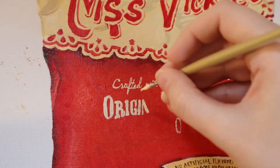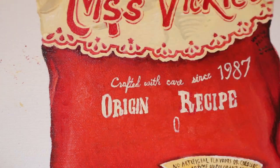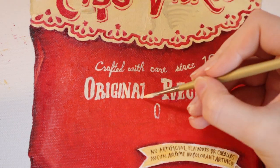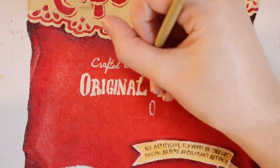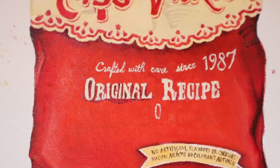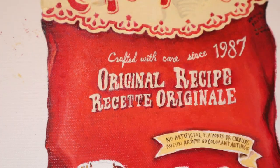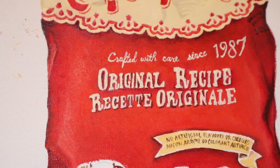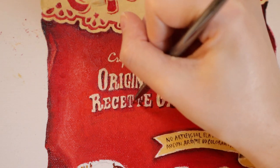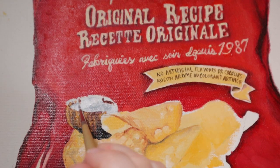You could probably tell because I'm painting Miss Vicky's chips to begin with, but in Canada we have labeling on our bags that are both English and French, so of course I had to rewrite original recipe in French. I think I could have done these letters a little more straight — they're much smaller than the English font, which is a big no-no, and they're kind of crooked and smooshed together. I'm actually surprised I was able to get in four lines of text in this tiny space. That's something I would change if I were to redo this painting — I would definitely give myself more space for both the English and French chunks of the label.